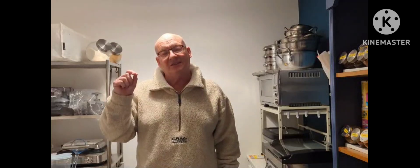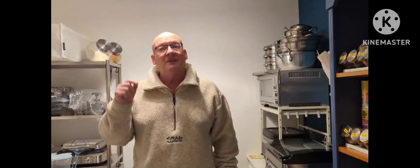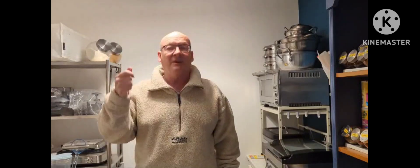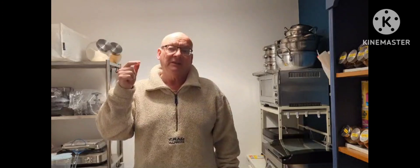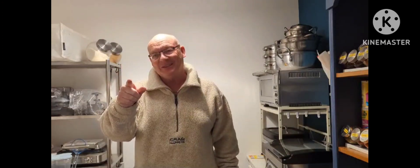Tasted fantastic. Thanks for watching right to the end of the video. If you did like it, would you press and give me a thumbs up, or even subscribe if you'd like to see more dishes with a northern touch. See you again soon.